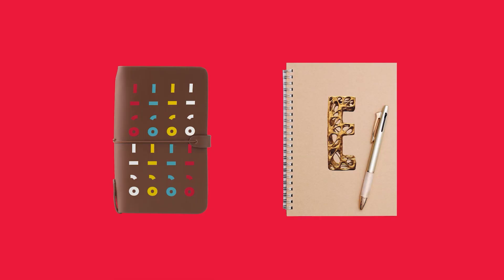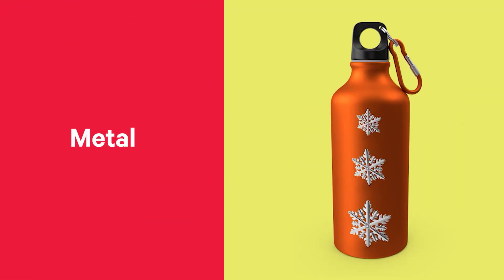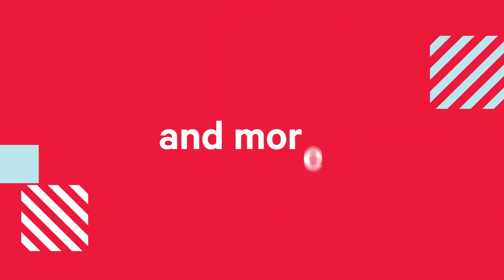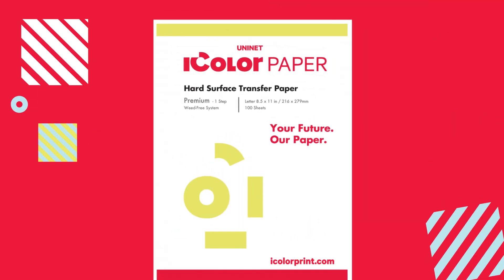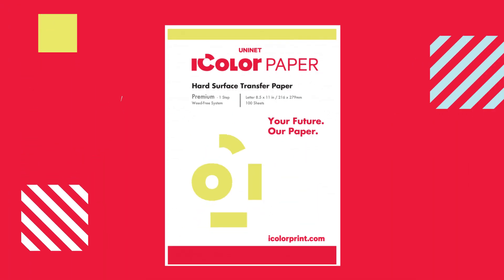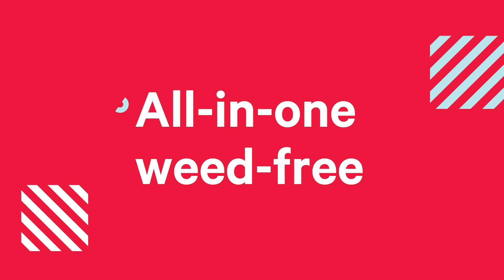With the help of some of the most popular iColor hard surface transfer papers on the market today, you can transfer full colored graphics onto a variety of materials including metal, aluminum, plastic, ceramic, glass, acrylic and more — using the iColor Premium One Step Hard Surface Transfer Paper, an all-in-one, weed-free paper system.